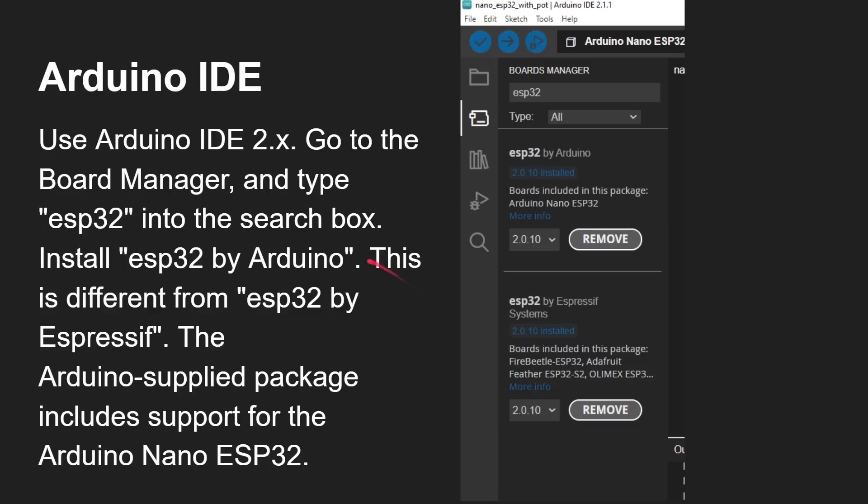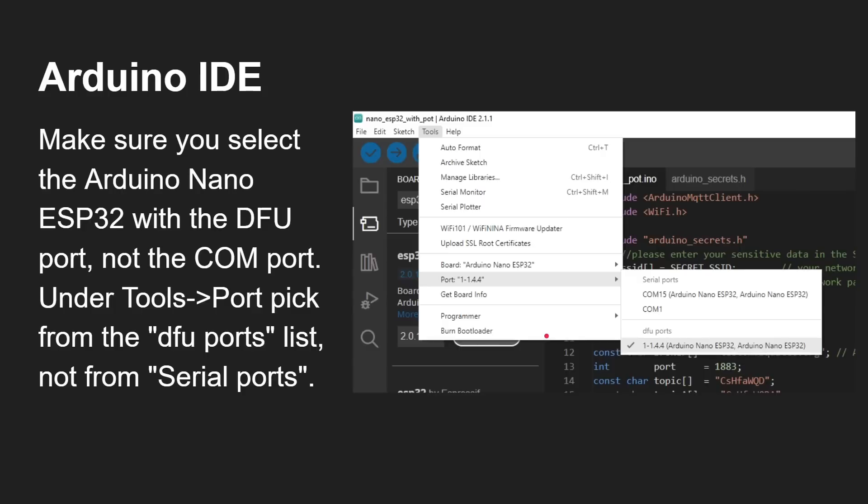To use it, the best approach is the Arduino IDE 2.x. Go to the board manager and type in ESP32. Two results come up: one by Espressif Systems (which supports the generic ESP32 range) and one by Arduino itself. You want the ESP32 board pack by Arduino, because that specifically has support for the Arduino Nano — if you don't have it installed it won't work properly. Also, when picking the port, make sure you select the DFU version using USB-C, not the serial port version.